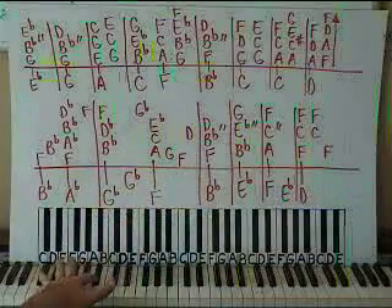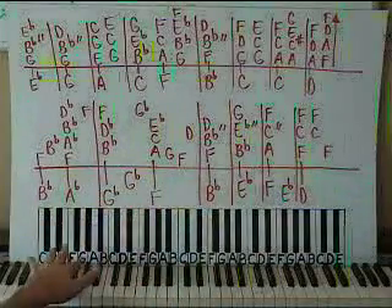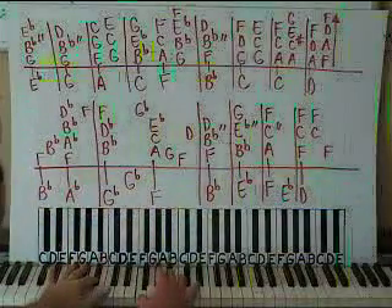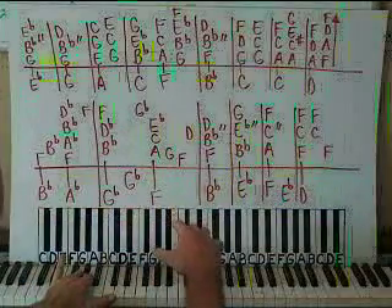The left hand has a single Bb down here. Here's middle C, so here's the Bb in octave one. And then down to an Ab. Now let's put hands together on this first box.